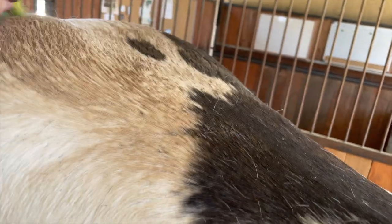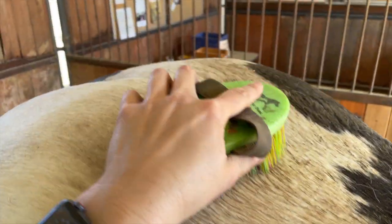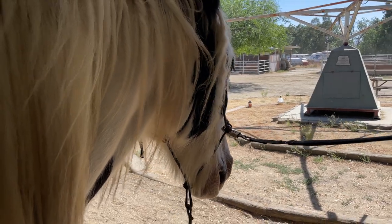This is so annoying. I bathed him yesterday and got him beautiful, and then this happens. What did you do that for? I'm kind of shaming you right now.